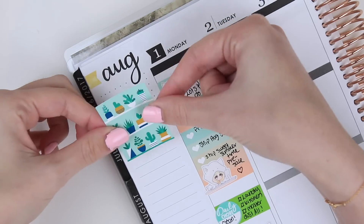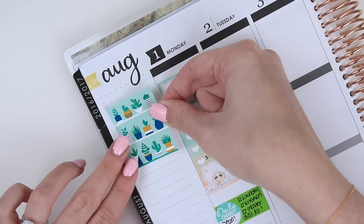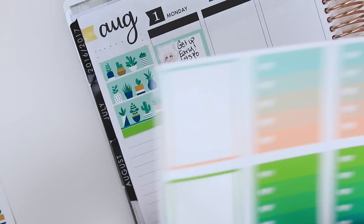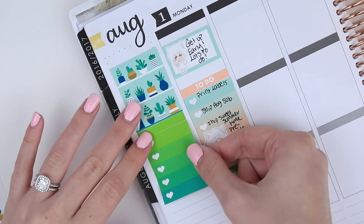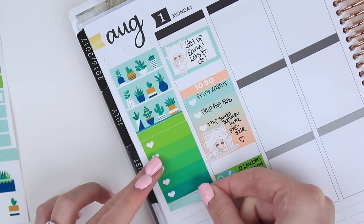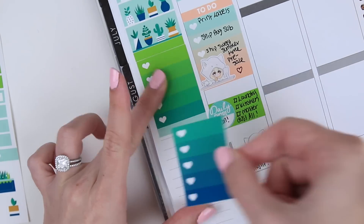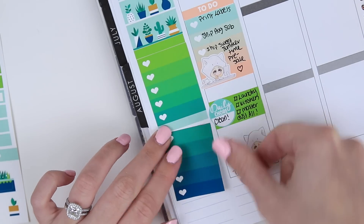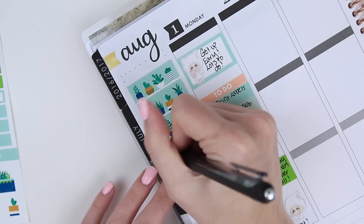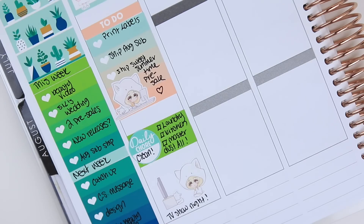I'm doing my sidebar next. I'm taking a full box sticker for the top, then making a little sidebar by taking a blank label sticker and writing 'this week' with a checklist underneath, then another blank label for 'next week' with another checklist. In this space I like to have my main goals for the week and the following week so I can see them at a glance. I do struggle a little with this sticker — still learning the new sticker paper.